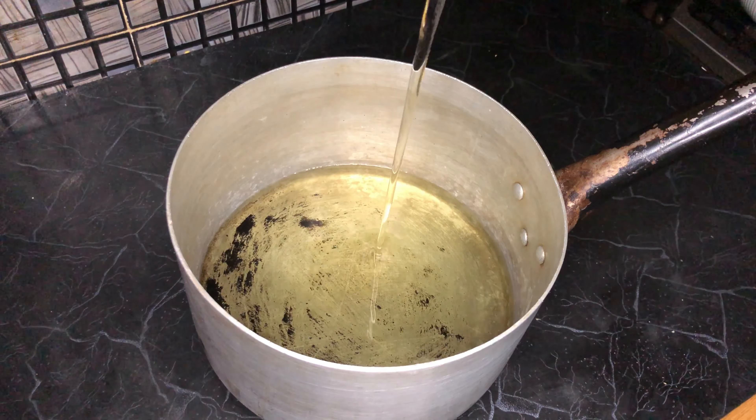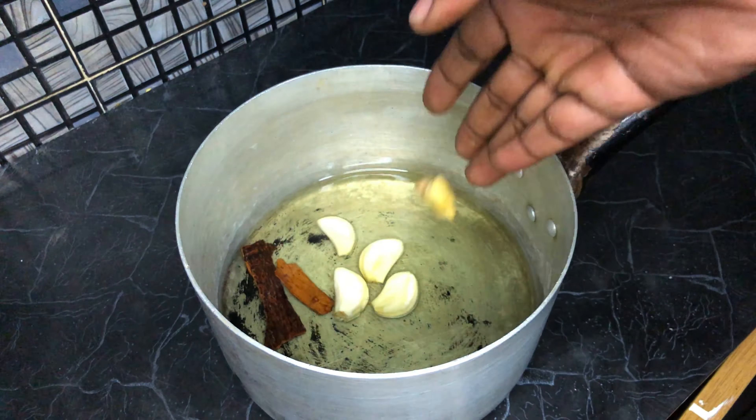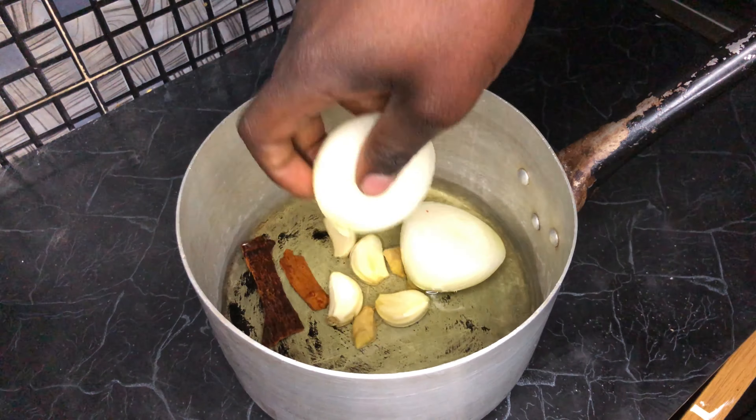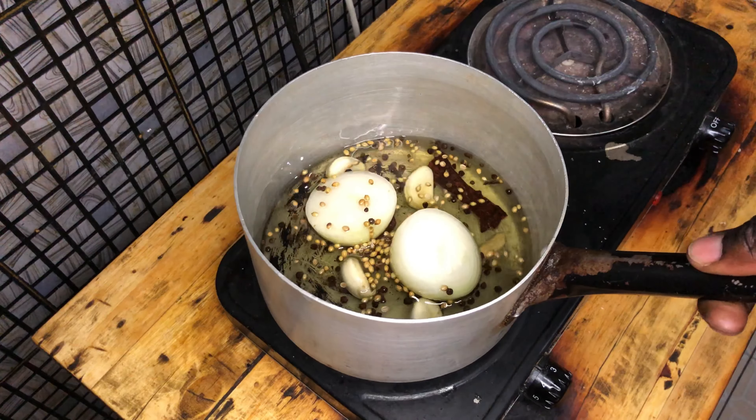Next I poured a cup of vegetable oil into a medium-sized pot. I tossed in four cloves of garlic, two cinnamon sticks, a couple of pieces of peeled fresh ginger, one big onion cut in half, some black peppercorns and coriander seeds. You can also toss in a bay leaf if you have it.